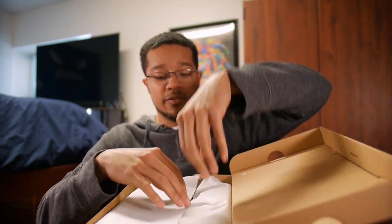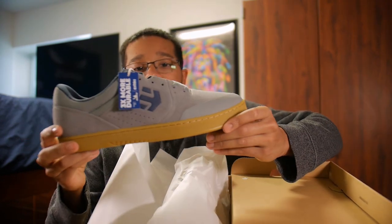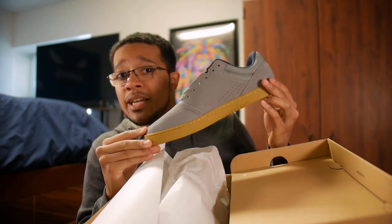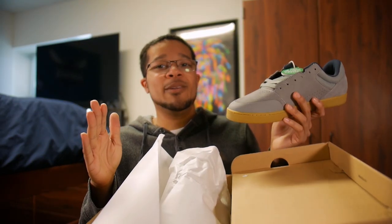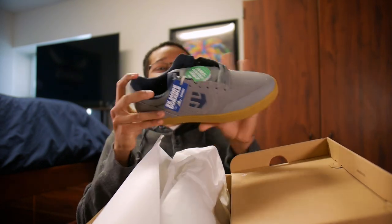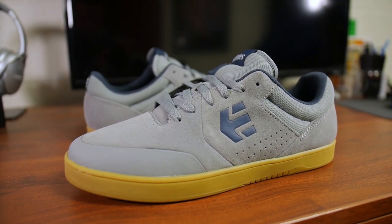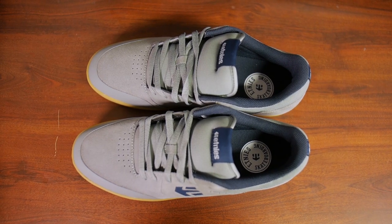The Marana is actually one of my favorite skate shoes from Etnies. The colorway they gave me is gray, navy blue, and a gum bottom — a pretty new color that I probably wouldn't skate if I didn't get these sent to me. But yeah, I'm actually down for trying new colors. If you want to see a full review on the Etnies Maranas, I have a video — click the card in the top right corner. These are honestly one of the best skate shoes out there for sure.